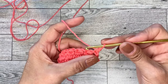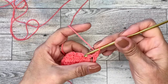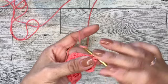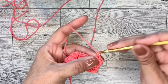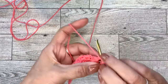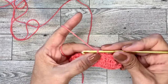Now you will chain one and turn your work. We will do a row of single crochets. Start with a single crochet in the first stitch right below that chain one. Then do another single crochet in the next space — insert your hook in the space and do a single crochet, so you'll have two single crochets. Now chain one, and do a single crochet between the two clusters of the previous row. Go right into that space, single crochet, chain one, and again a single crochet in that space, chain one.